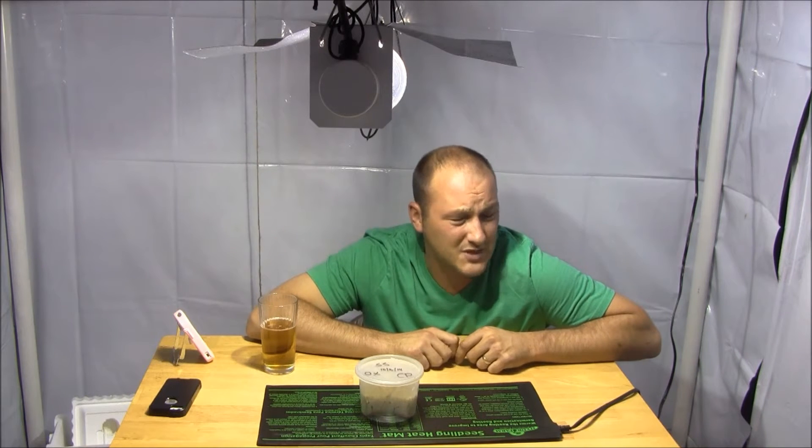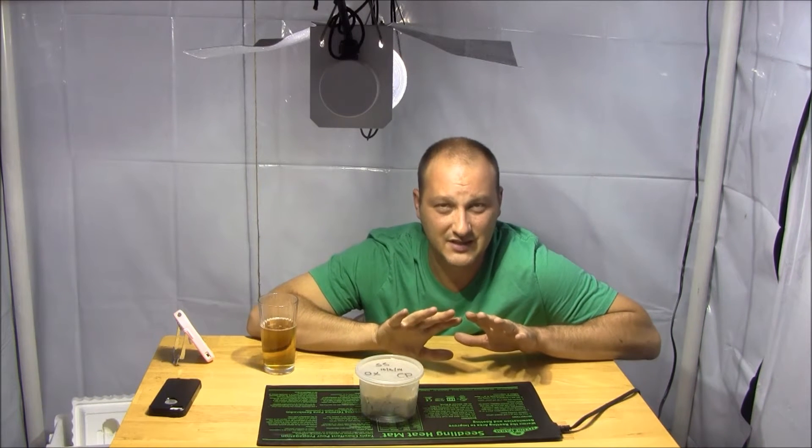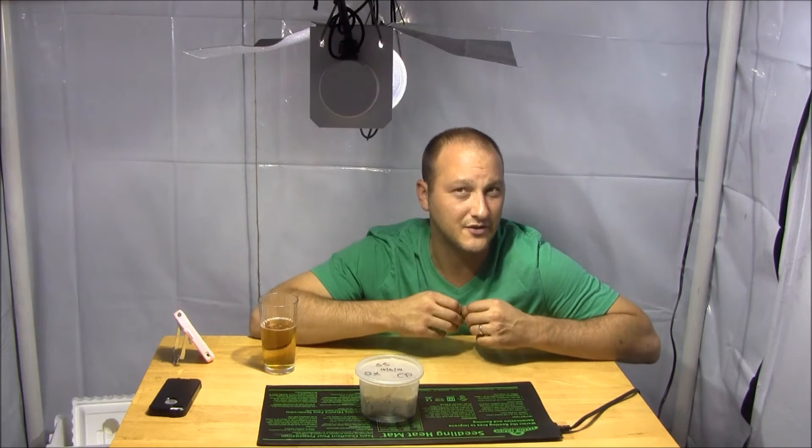Hi guys, welcome to Indoor Hydroponics. I'm John, your indoor hydroponic test dummy, and welcome inside my grow room. Today I want to talk about tomato cuttings, clones, propagation, rooting suckers — however you want to put it. There's all kinds of different lingo around it, but essentially it's taking a piece of a plant and getting it to root so that you can create a new plant.